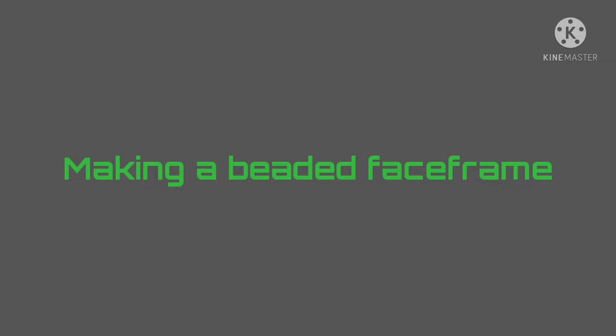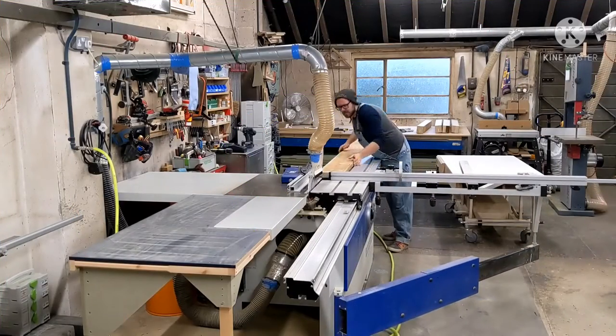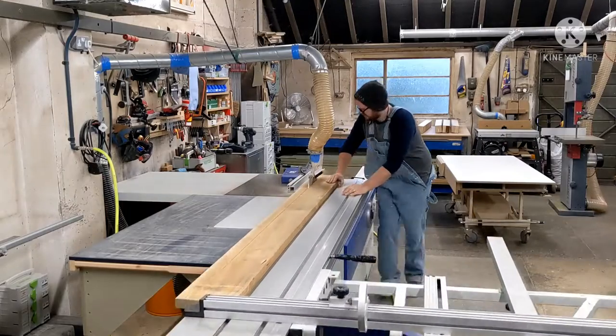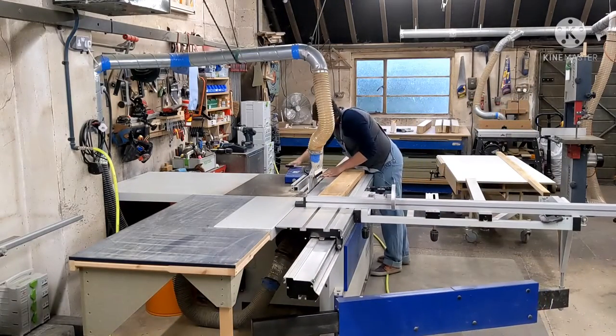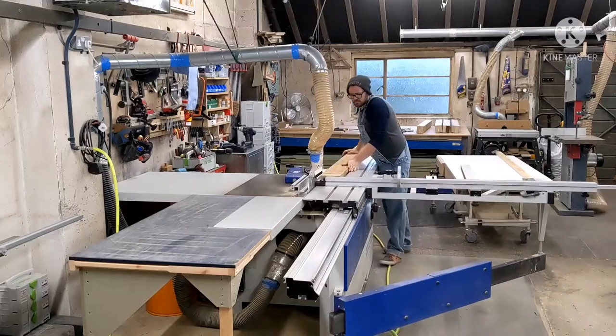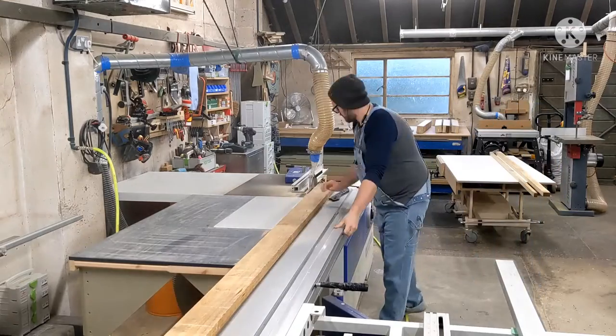This is going to be a video about making a beaded face frame. The first step is ripping down the timber. I thought it'd be a good time to make a video because I actually had to remake a couple of face frames due to a change in ceiling height, and I was making two frames up anyway.